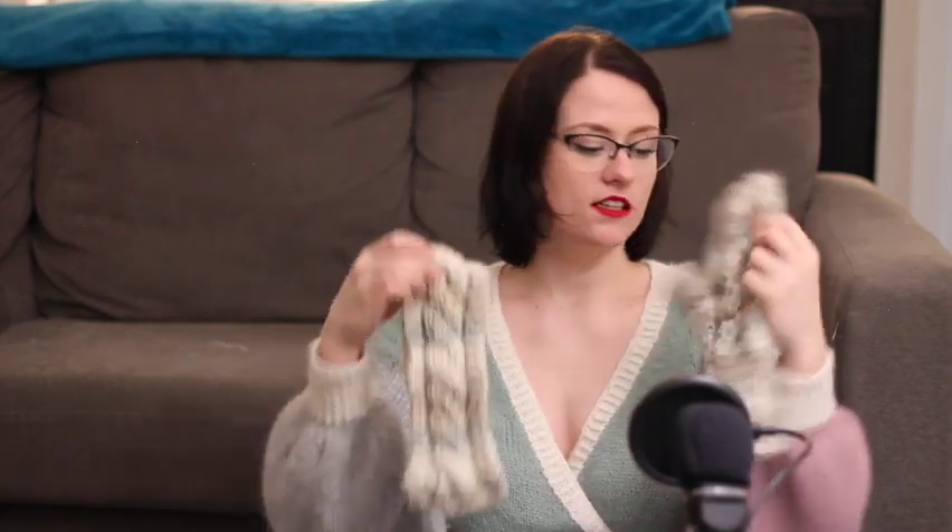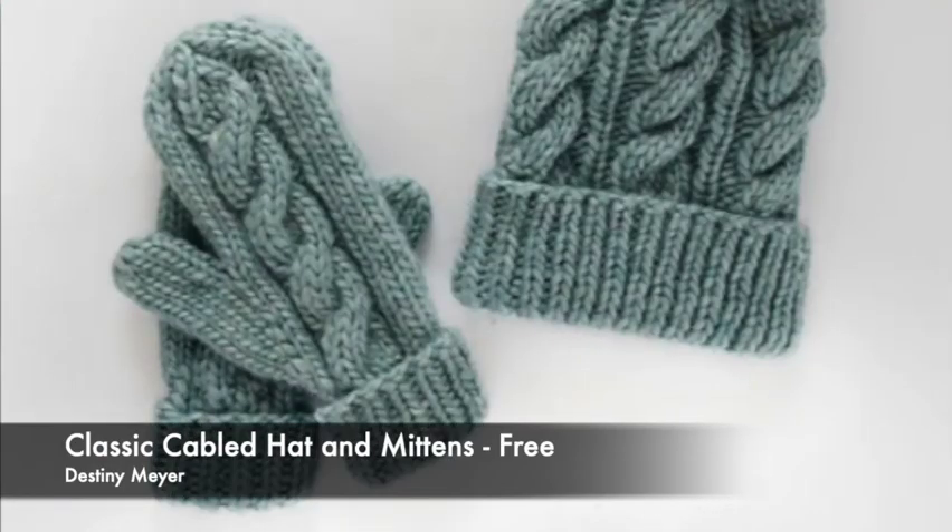And that's a free pattern — all three of these patterns are free. Then I knit mittens with a cable running down the center — essentially the same cable as the headband, maybe a slightly different stitch count. This came from the pattern Classic Cabled Hat and Mittens by Destiny Mayer, but I just did the mittens and not the hat.